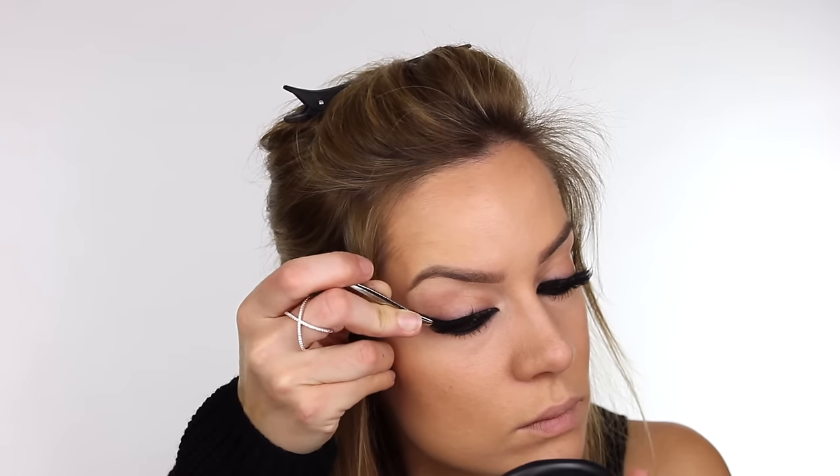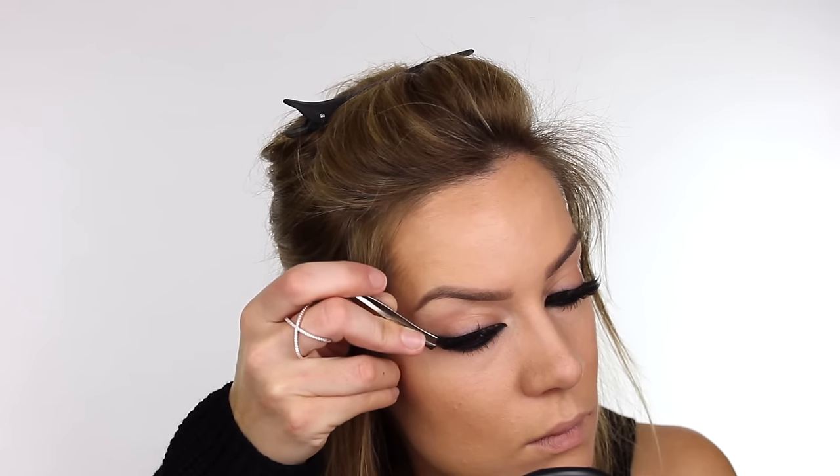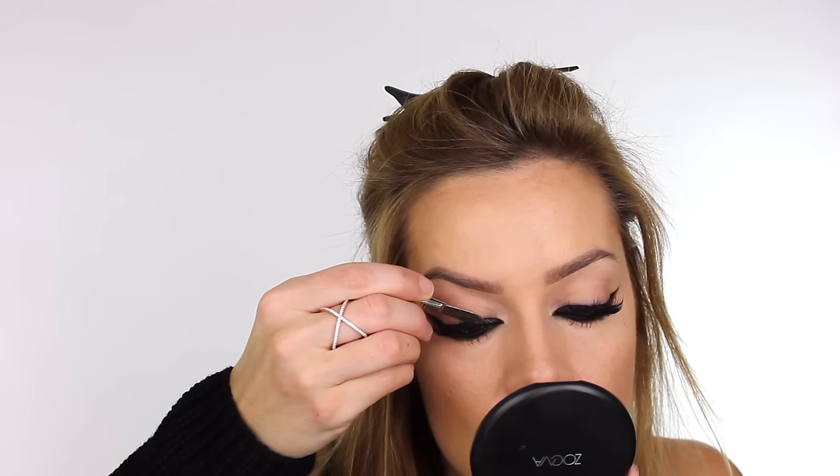I've cut up some Eldora M104 lashes and I'm applying five individual sections to each eye. As I've already got lash extensions on, I'd recommend that you apply a natural strip lash first and then go in with these small pieces to achieve the same look. If you want to see this in more detail, check out my Kendall Jenner inspired makeup look or my how-to apply false eyelashes tutorial.